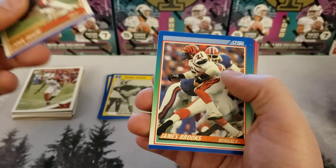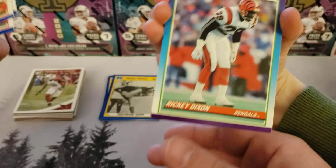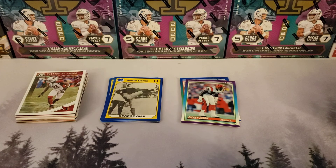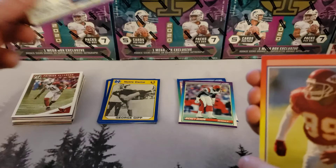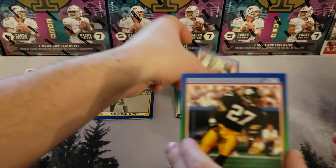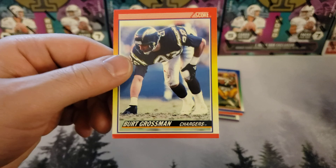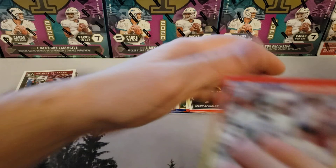John Taylor. James Brooks. Lorenzo White. Bubba McDowell — oh, that's the guy I was waiting for. Ricky Dixon. Ray Donaldson. Pete Mandley. Jojo Townsill. Thomas Everett. Alan Venegrad. Burt Grossman. Mark Spindler.